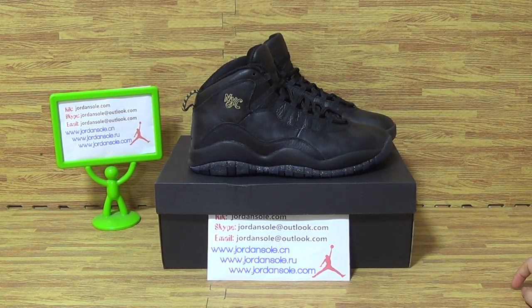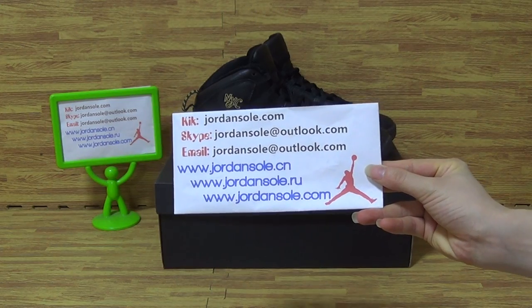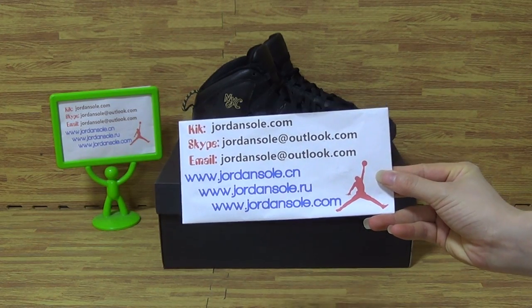Hi guys, hope you all enjoyed my review. It's from Jordan Solo and I'm Ella here. Feel free to contact me if you have any questions.